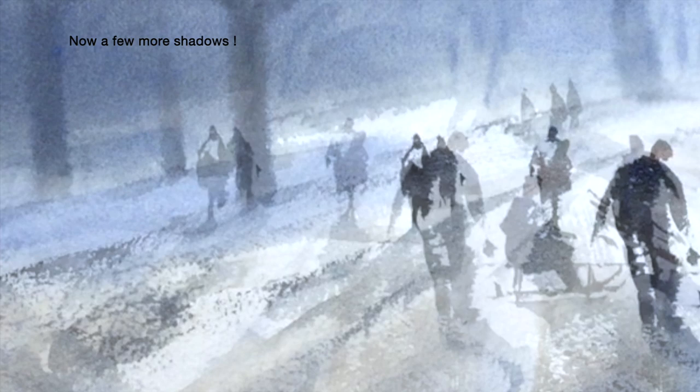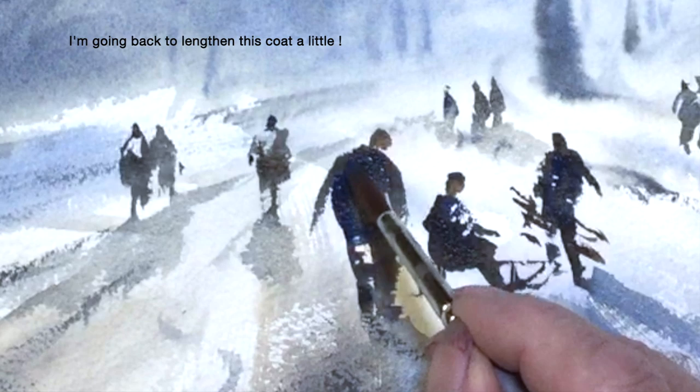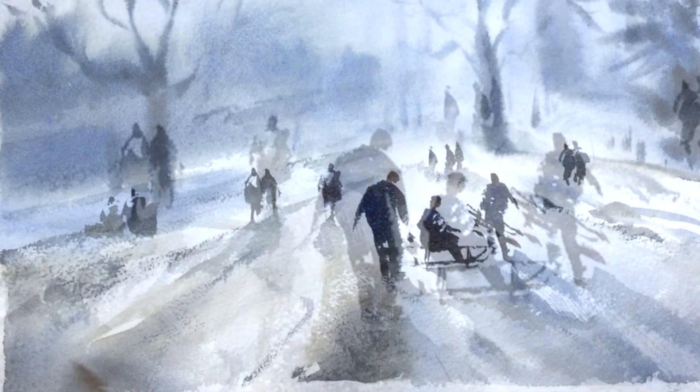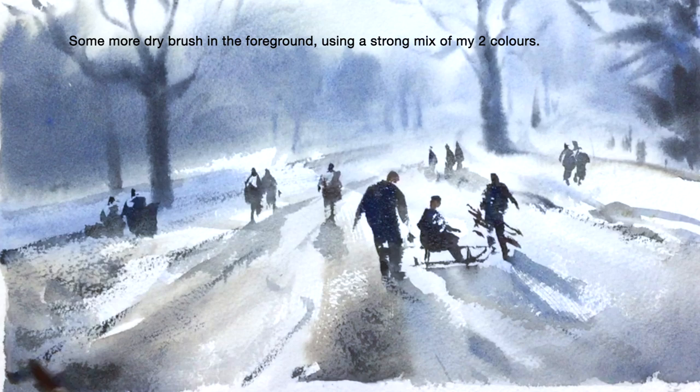Now keep on going with your figures until you're happy with the whole scene. I'm putting in a little bit of shadow here to help the eye, and now finally two more figures. I decided to go back to this figure and give him a longer coat. Now finally I'm using that dark to scumble across the foreground.